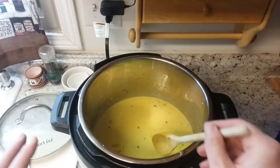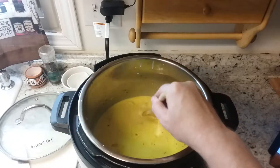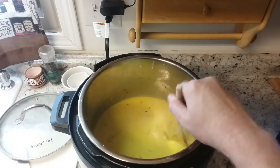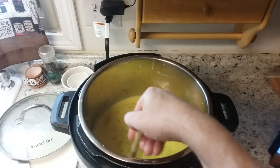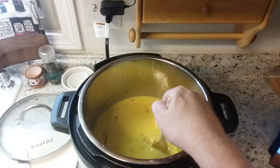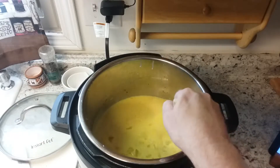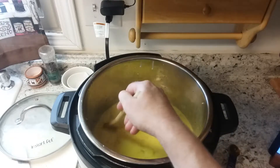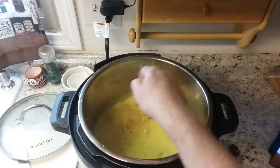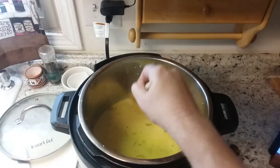I don't recommend getting an Instant Pot with a non-stick coating — if you scrape too hard with a spoon it may come off in your food. This is a stainless steel pot. We had a generic Instant Pot before with a non-stick Teflon coating and it failed miserably because everything stuck to the bottom and you couldn't get any of it off. So we bought a new, non-generic Instant Pot that came with stainless steel, which I highly recommend.